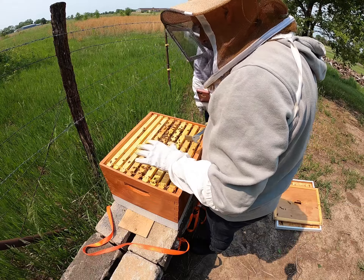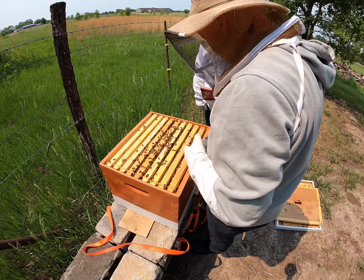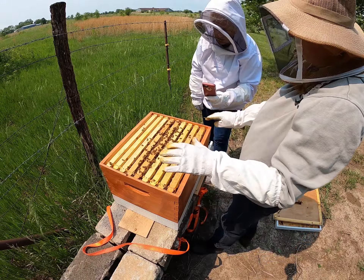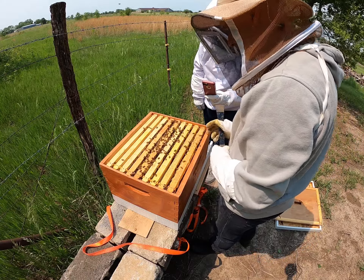Usually they build cross comb like that when things aren't quite even, so that's something we're going to want to keep an eye on. We need to make sure it's level — I'll have to keep a level in the truck. Front to back is not such a big deal, but side to side, if you're swinging like that, they get stuck.